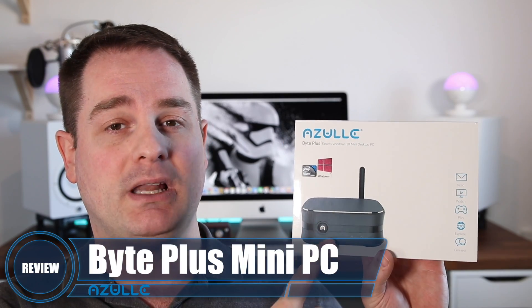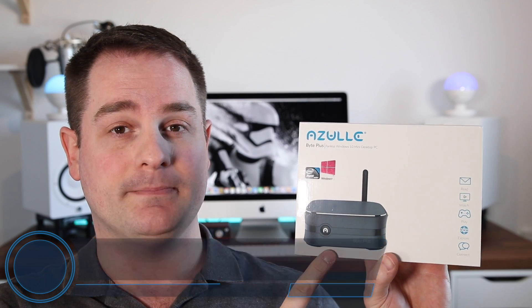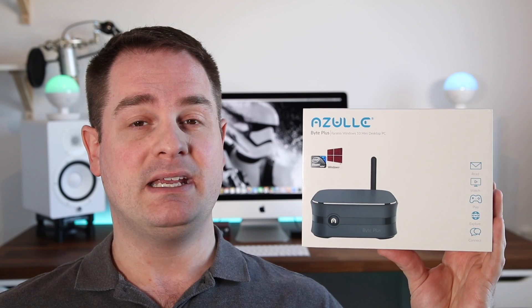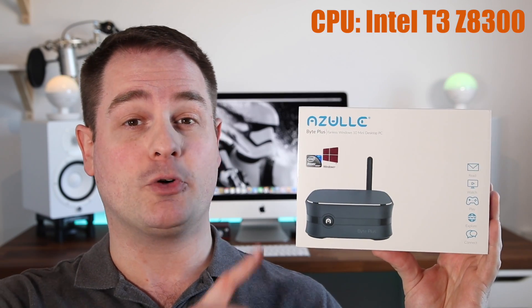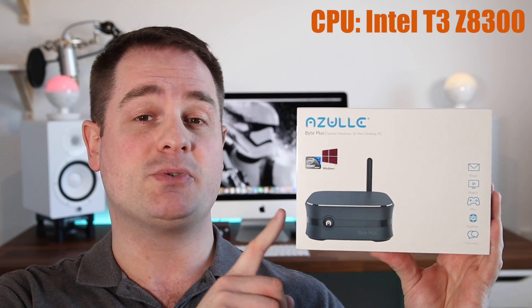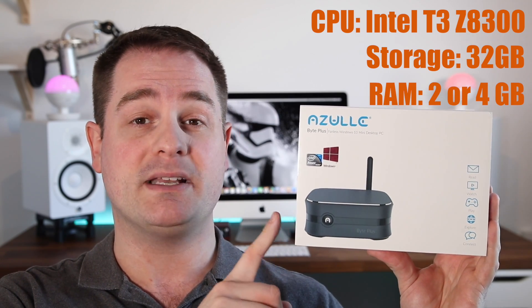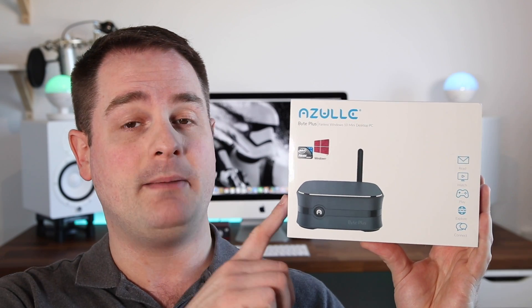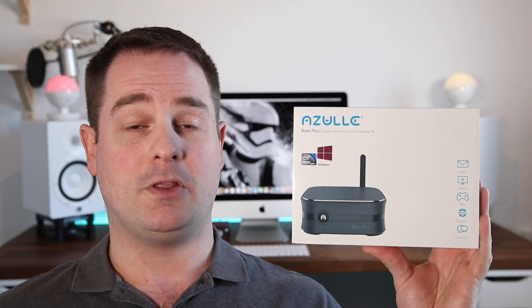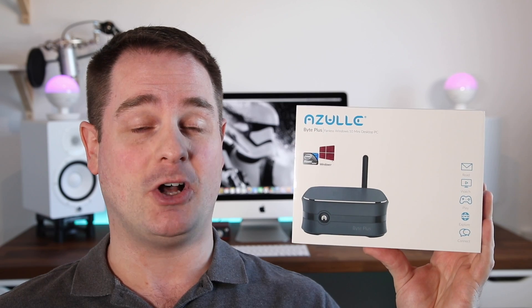This is the Byte Plus model, and it comes fully loaded with a Windows 10 operating system. It's powered by a 64-bit quad-core Intel Atom Cherry Trail processor, so it's quite powerful for its compact size. It also comes with 32 gigs of storage, and you have the option to get 2 or 4 gigabytes of RAM. You can hook it up to any TV or monitor using either a VGA port or an HDMI port. The price is also amazing, coming in at only $179.99 US dollars.